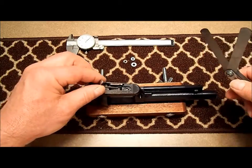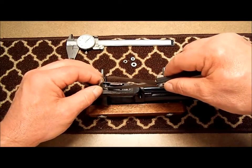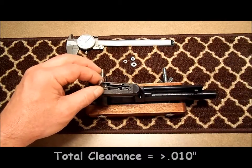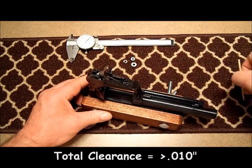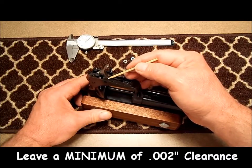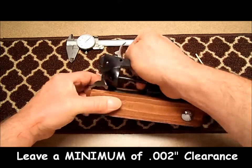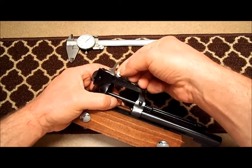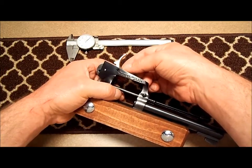Now I'm going to use a feeler gauge because my trigger is still free. I'm going to measure the clearance I've got. On this gun we've got about 10 thousandths clearance between the trigger and the frame. So I want to put a 5 thousandths shim between the trigger and the cylinder latch, and a 3 thousandths shim between the frame and the trigger.